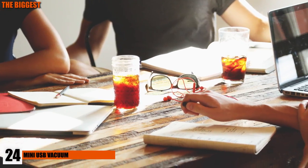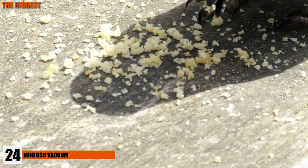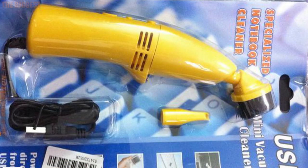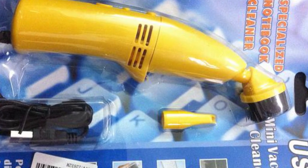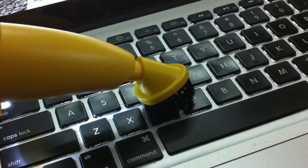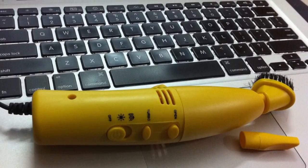Number 24: Mini USB Vacuum. Eating and working is inevitable, especially on a tight schedule. But over time, your desk becomes a colony of crumbs, and sometimes you get bored. That's where the Mini USB Vacuum comes in. Plug it into your USB port and blissfully vacuum up your BLT crumbs while enjoying the cute replica of the tiny vacuum. You get to entertain yourself by doing a chore you probably hated as a child. Oh, the irony.